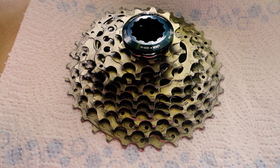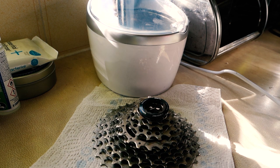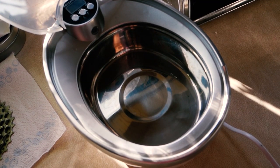And here's the finished article — it does look pretty clean. That said, I did have to do more than just drop them in there, turn it on and walk away. There was a bit of clean up afterwards to really get it sparkling, but the machine itself seemed to do the job.